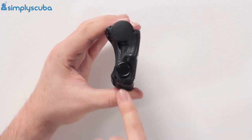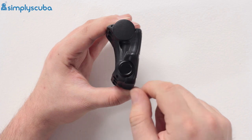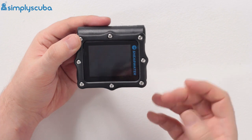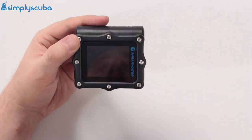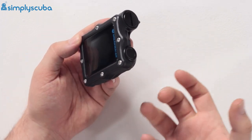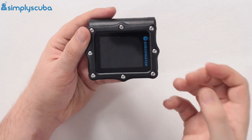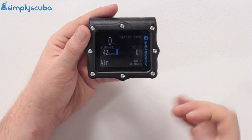On either side of the dive computer you have piezoelectric buttons. These don't require any mechanical push or force, so you can use them with gloves. You can even cover the computer with a silicone protective cover and still use the buttons. There's no way water can ingress through them — no o-rings or anything. It's just a change in electric force in front of them that actually activates the button.